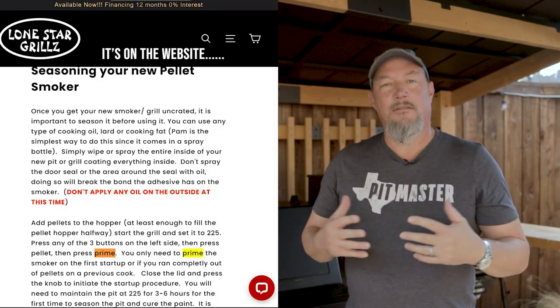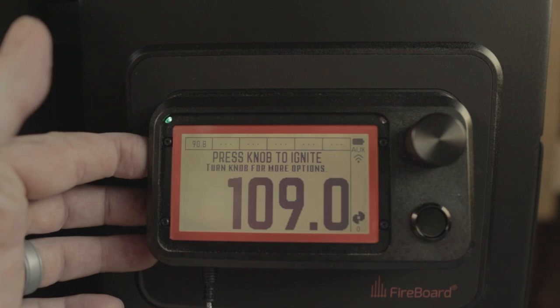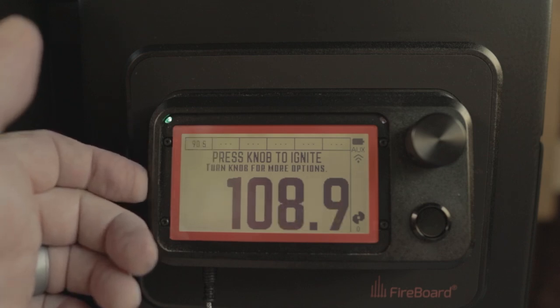For number one is the pellet prime feature. If you get the grill brand new and you want to get right into that seasoning process, you've sprayed down the grill, put your pellets in, and the auger is empty — it starts up and it's taking forever. The auger is only about that long, so it'll get pellets and spin them down eventually. I didn't know about this feature before I got started, so I didn't use it, and my pellet grill still started and everything was fine. But had I known, I probably would have used it. All you have to do is hold any one of the three side buttons for two seconds. When the menu comes up, press pellet and press prime. The prime cycle will run, and when it's done you can press the knob to ignite and set your temperature.